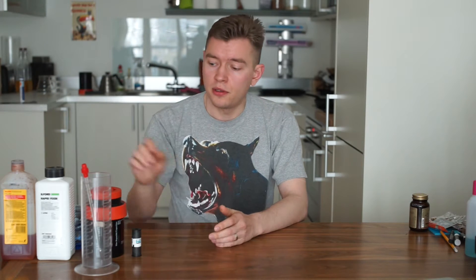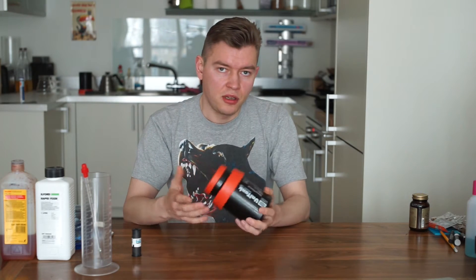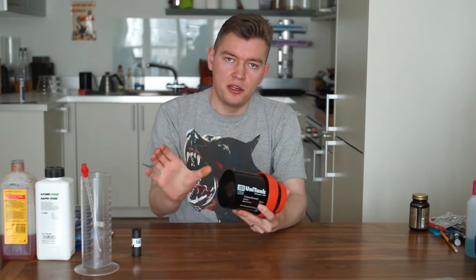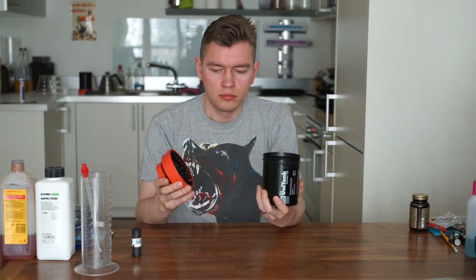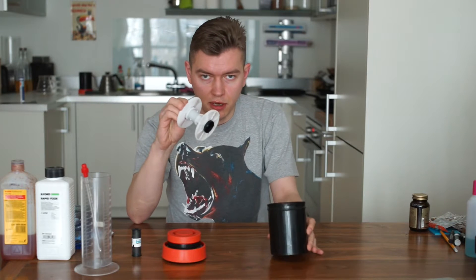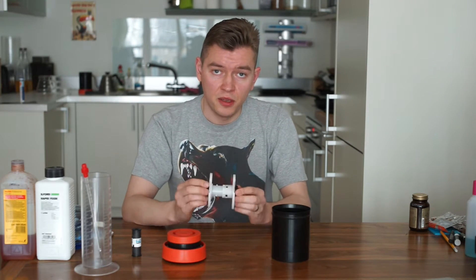I'm using the Jobo 1500 tank system. It's really nice, quality made in Germany. It's modular, so if you need it bigger, you can just install additional parts and develop way more film in one go. It consists of a lid, the tank itself, and a reel. Let's go close up and I will show you how to load your film into the reel.